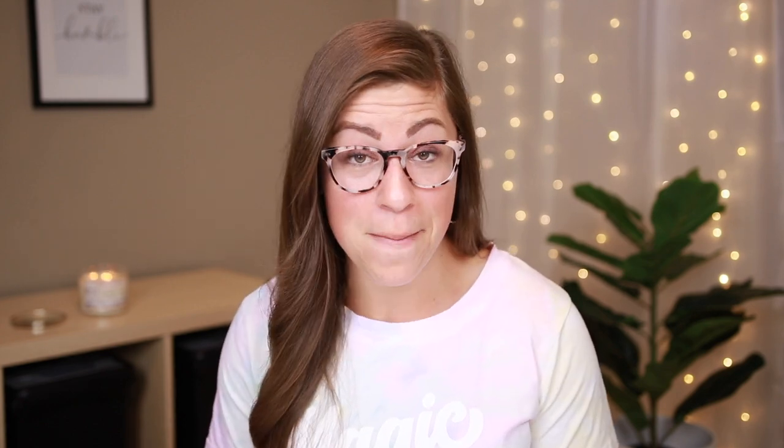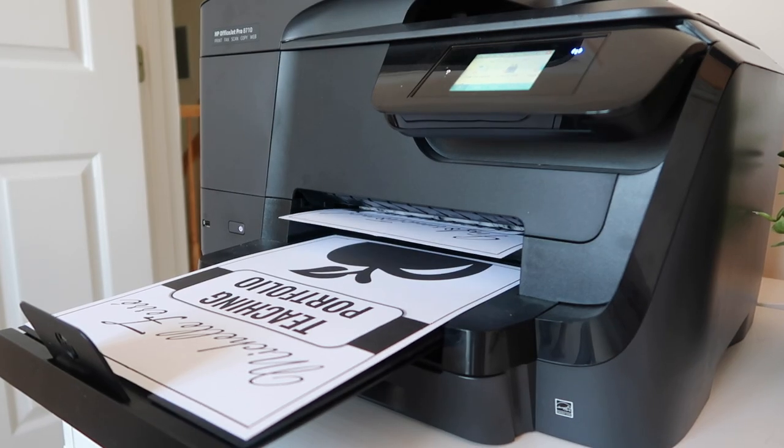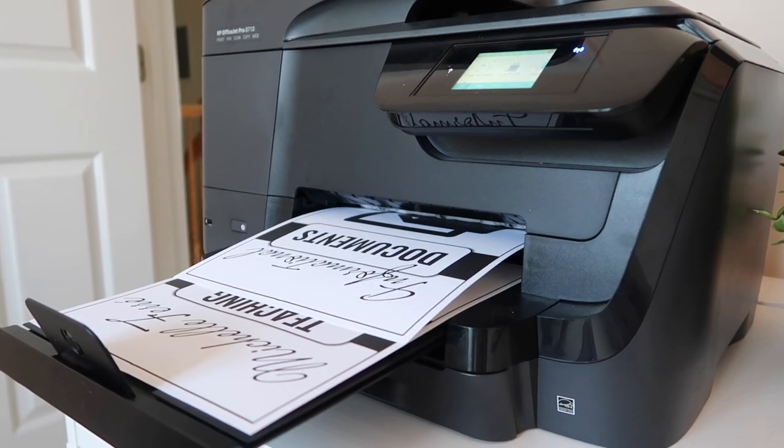Now that you've created all the template pages, the next step is to print them. I recommend printing on cardstock — it makes your pages thicker and sturdier, and as you're turning them it just feels more professional. It's also going to help them hold up over time. The only page I end up printing on regular paper instead of cardstock are those divider tabs. Rather than inserting them into the little tab slots — which I find fiddly and they end up flying out — I actually end up just taping them on, so I don't need the paper to be super thick.